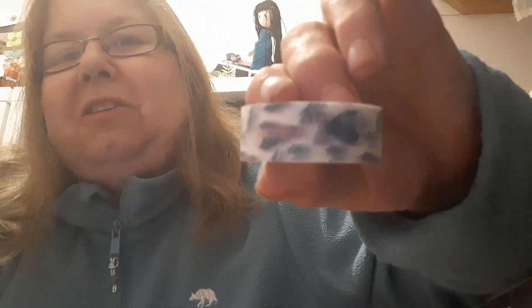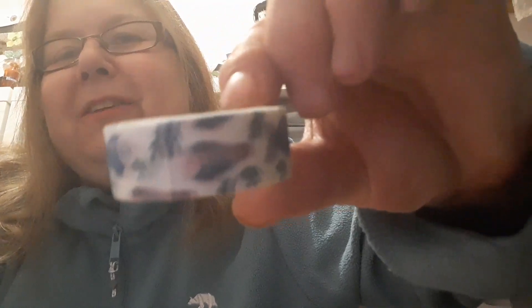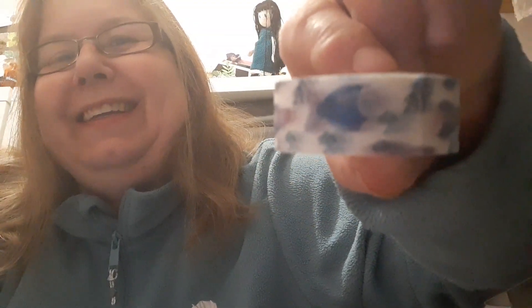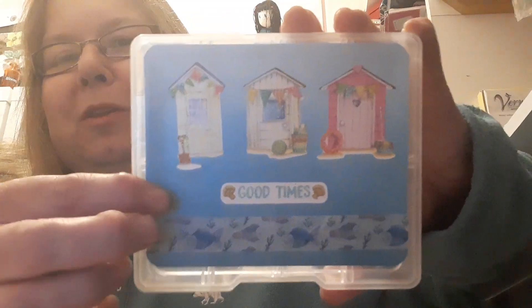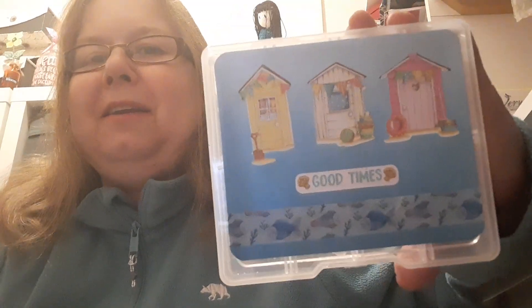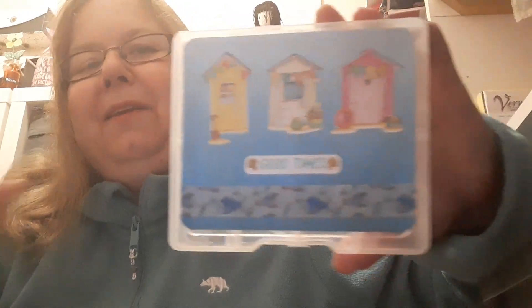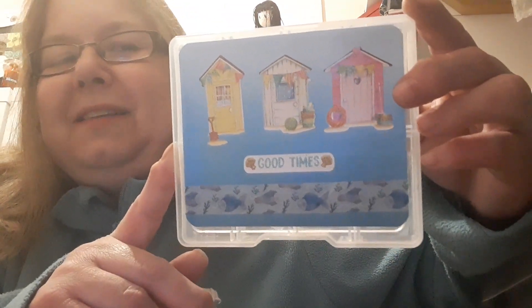It's a gorgeous wee washi tape with cute little fishes on it — aren't they gorgeous! I've added the fish washi tape along the bottom, and these are just three beach huts. The 'Good Times' element came from the Beach Life sticker pack, so every single bit of this is available on the website and Etsy shop.